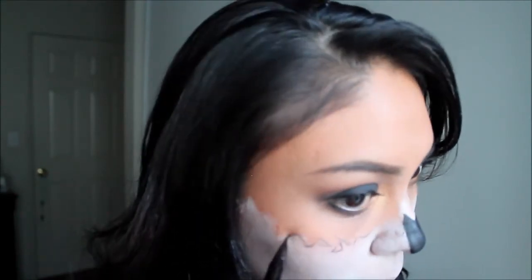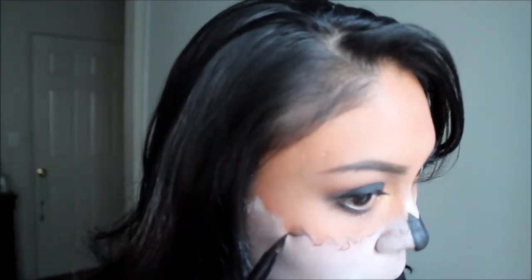Going back in with the Stila liner, I'm just going to outline the jagged lines we made using the white face paint and add a few crack details to add more detail to the line.